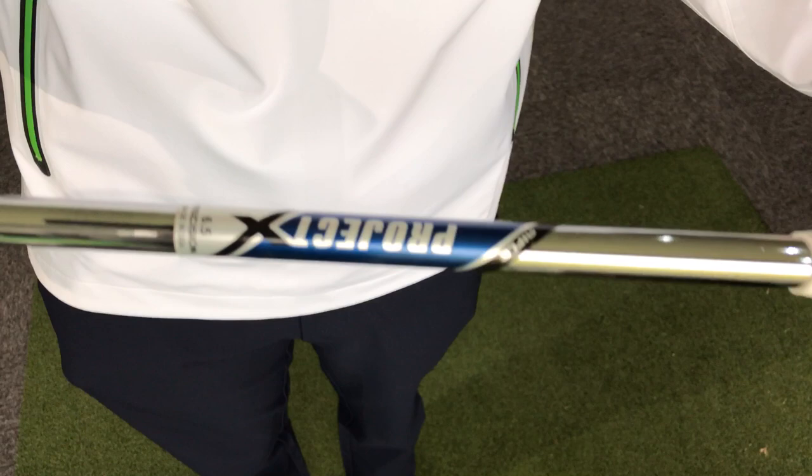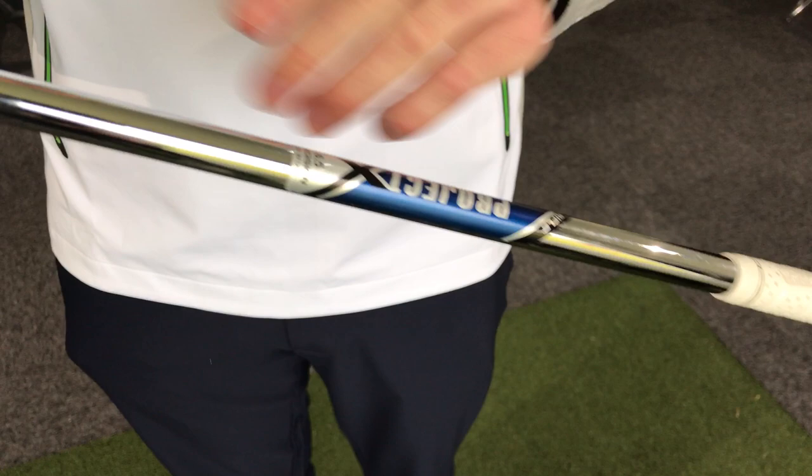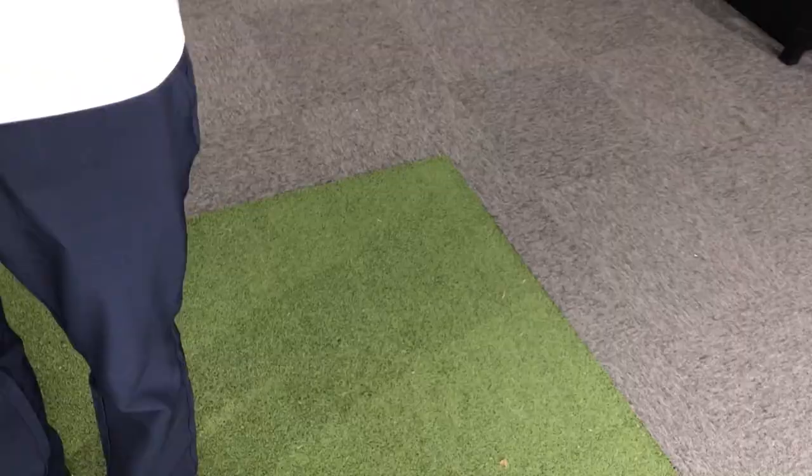The shafts are Project X Rifle 6.5. There's a lot of confusion between the Project X and the Project X Rifle. The Project X is more of a low-spinning, low-flight shaft, whereas the Rifle is mid-spin, mid-flight — a little bit more forgiving. There's also a progression in weight through the Rifle shaft, whereas the standard Project X stays the same weight throughout. Informative and educational.